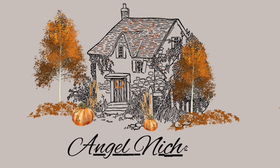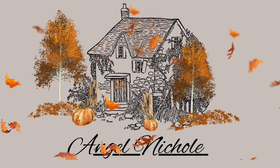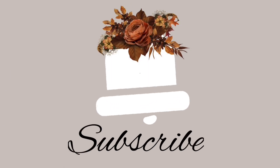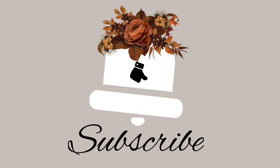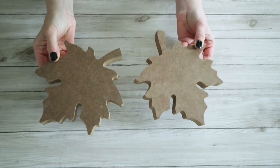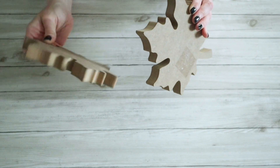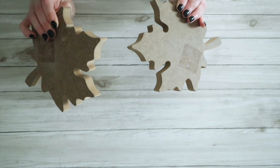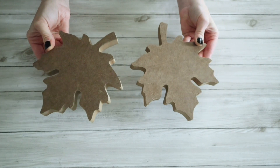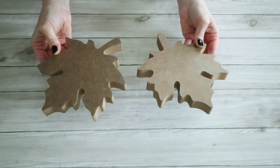Hey everyone, welcome back to my channel. If this is your first time here, my name is Angel. Today we're going to be doing some more fall DIYs. For this project I'm going to be using two of these thick little leaf shelf sitters that I got from Dollar Tree. I removed all the little paper front pieces that had a floral design with initials on it.